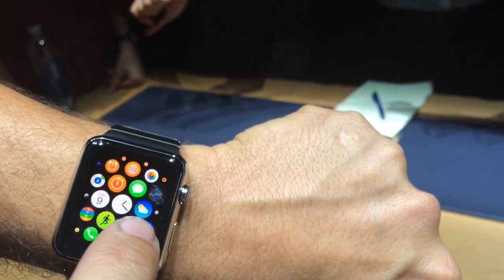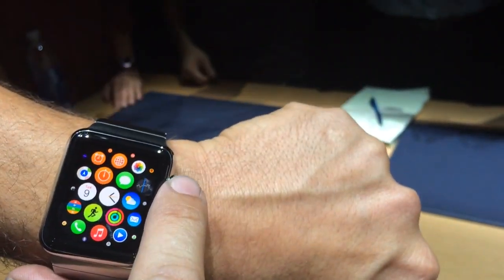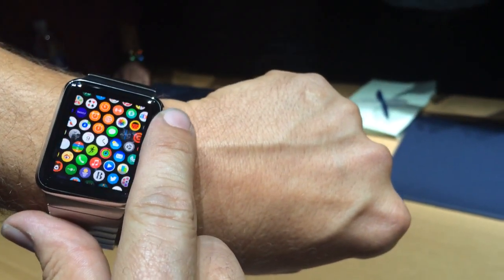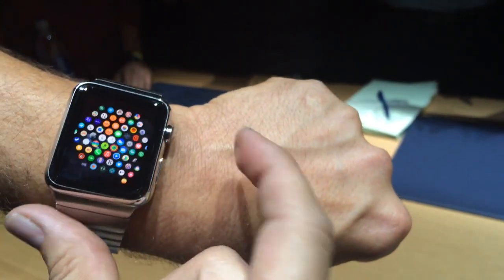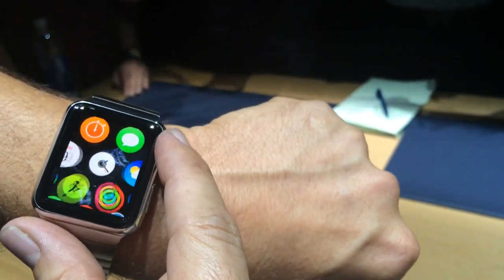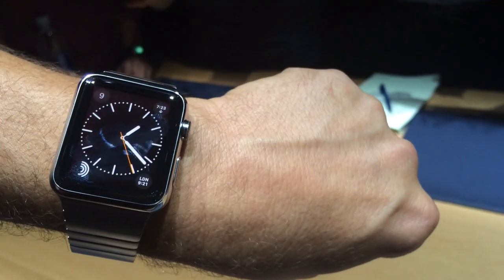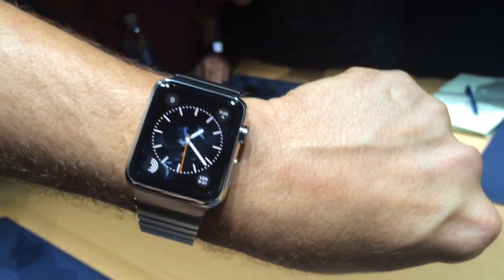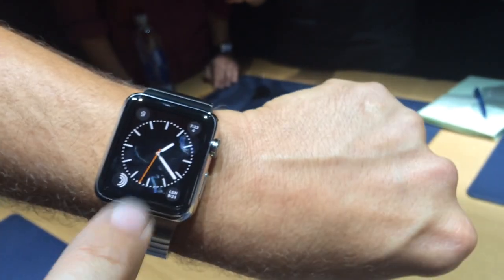It responds to multi-touch, and you can also use the digital crown, which is multi-function. It lets you do things like scroll and zoom, and it also allows you to press. It gives you an example of what the digital crown does — you can use it for a lot of different things, and it depends on each view.